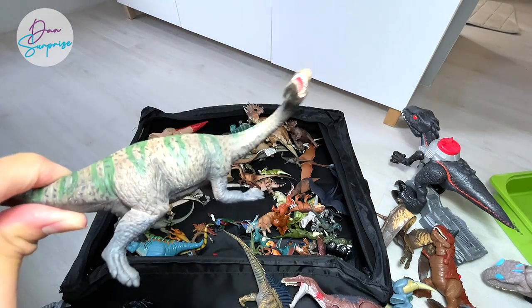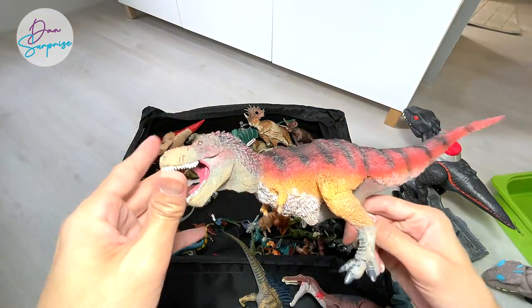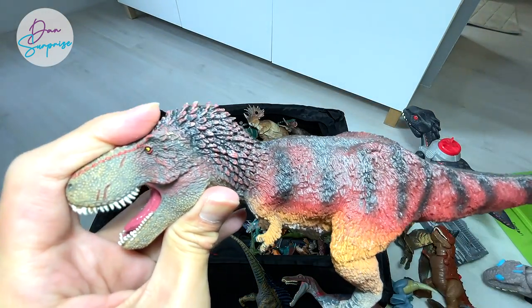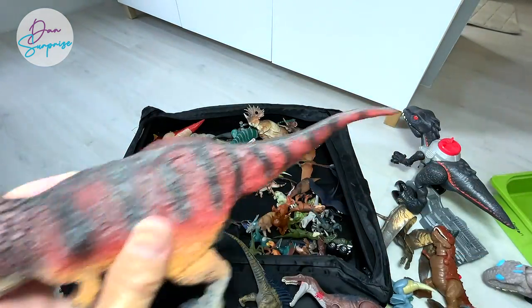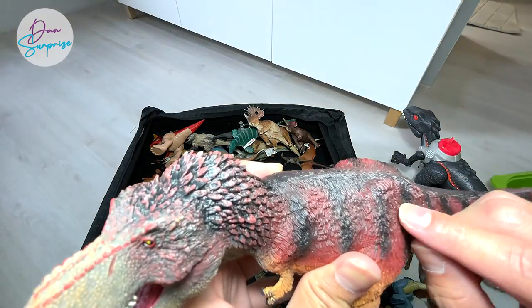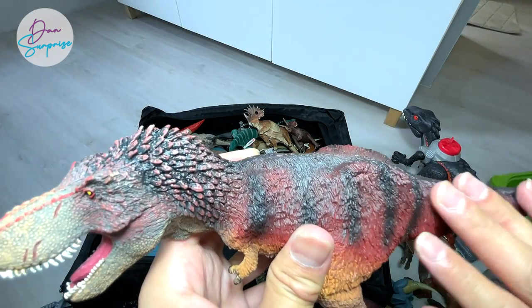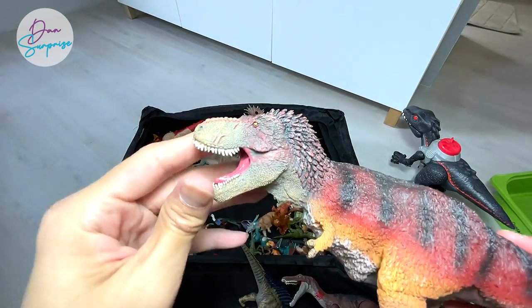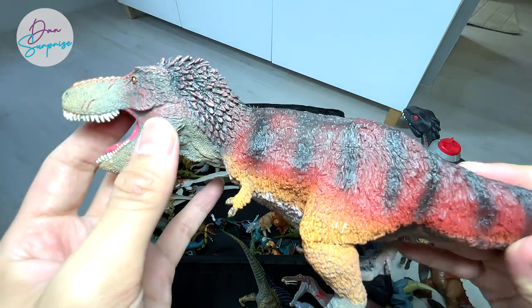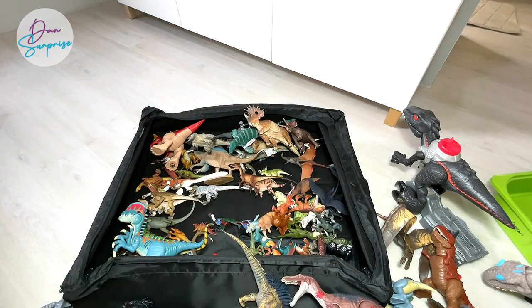Here's a Lufengosaurus — a sauropod discovered in China. Next up, another T-Rex figure. You guys may not know that a T-Rex actually had some feathers, because paleontologists found quill knobs — little holes in the bones where feathers came out from. So this is an illustration of probably how a feathered T-Rex could look like. Of course it's not 100% accurate, but this is definitely something it may have looked like.